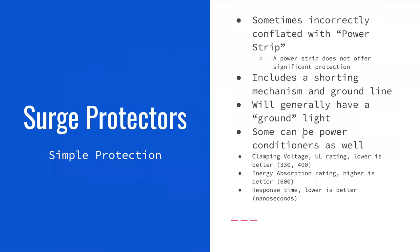The first thing you can do to protect your electronics is a surge protector. Surge protectors are a different category than a power strip. A power strip just takes the power from your wall and spreads it out over multiple inputs. A surge protector will actually protect the devices plugged into it by including a shortening mechanism and ground line, and it will shut off power if electricity exceeds a certain amount. If you give an electronic device too much power, it can overload and fail.